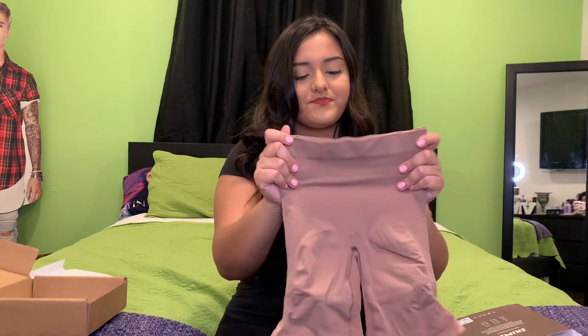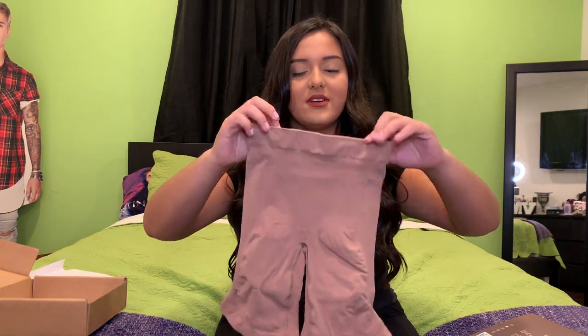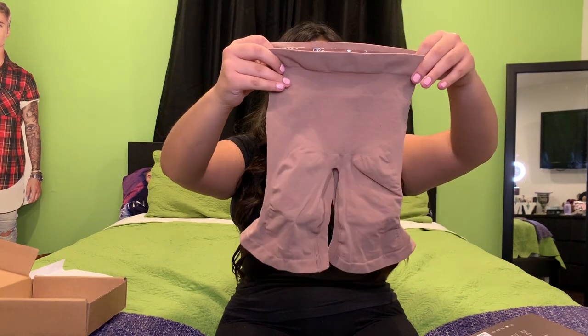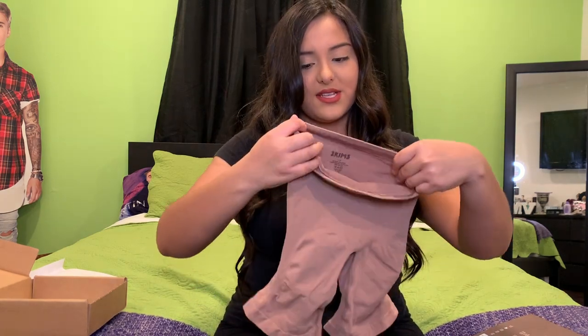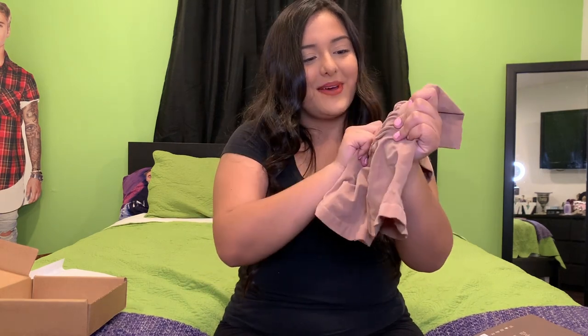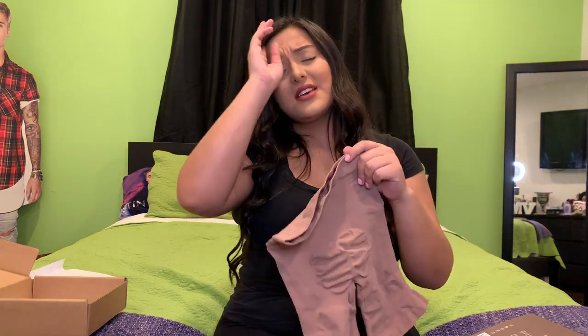I ordered this in a large/extra-large, so this does seem very small — hopefully it fits. It does have this little rubber band thing so it won't slide off your body, and it has a little two-panel section in the back. Hopefully this fits; it's not high-waisted, and I wish it was.